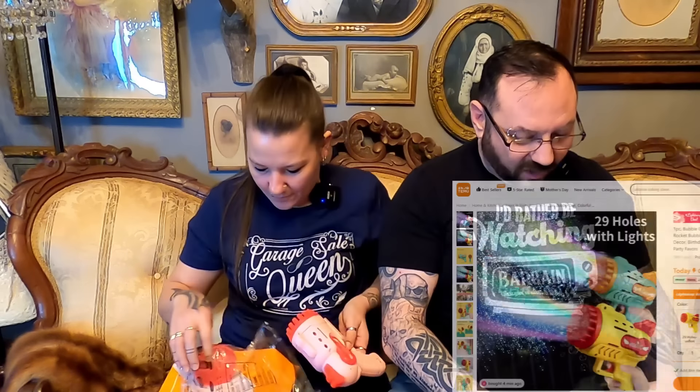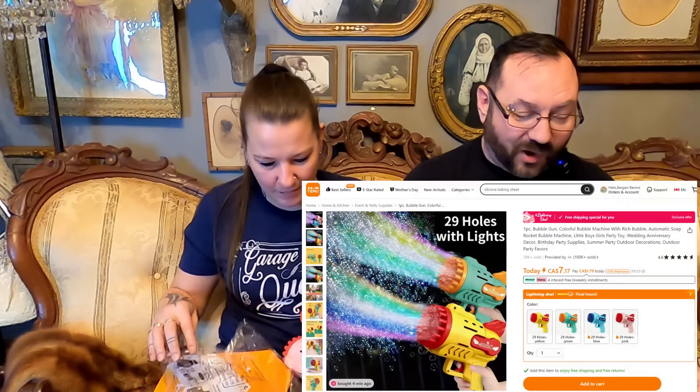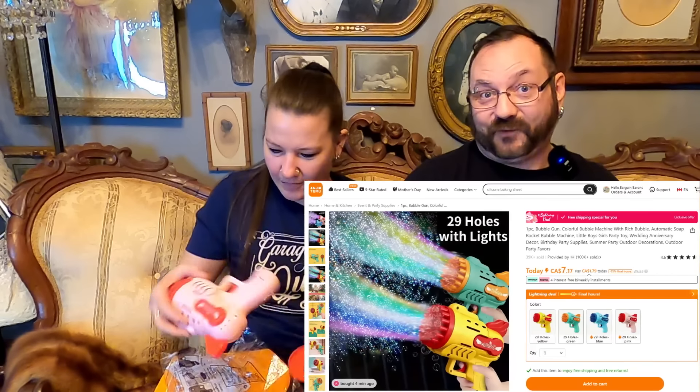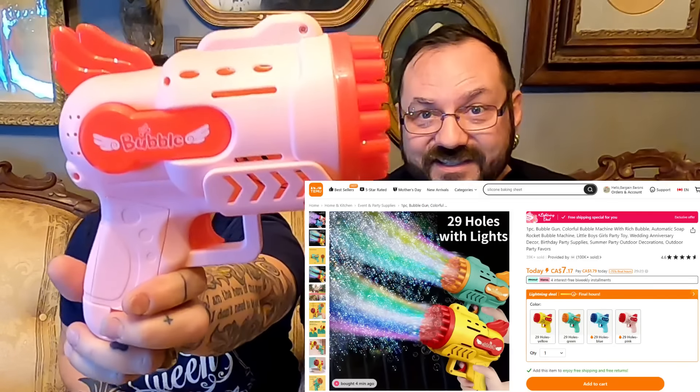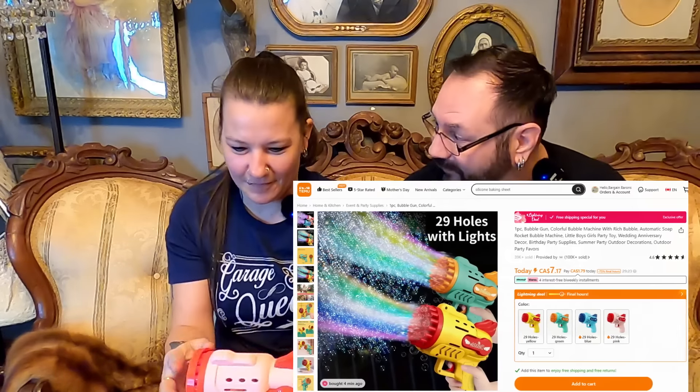Did you order this? I totally did. I think that's a bubble gun. It is! Automatic soap rocket bubble machine — little boys, girls party toy, great for weddings or anniversary parties, birthday parties, or just a ton of fun outdoors in the summer. So it looks like you put the soap in this and dip it in, but it does take batteries, so it must spin and blow. Well, that looks like it would be a ton of fun. We're totally gonna have to try that later. I bet it makes a ton of bubbles — freak out the neighbor's dog!